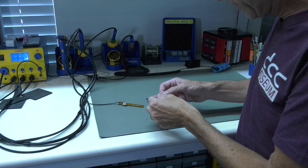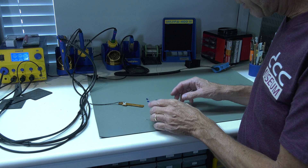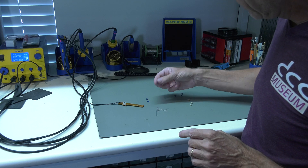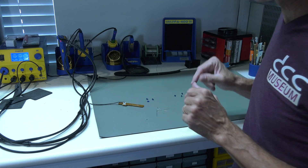Here are the replacement lights. They came from modeling trains. We also have the blue covers. We're going to replace the original bulbs, put it back, and then see how it looks.